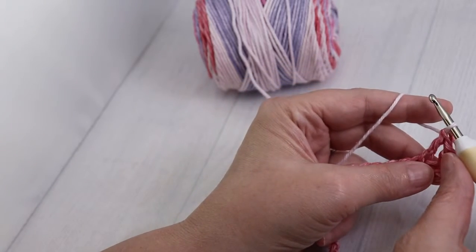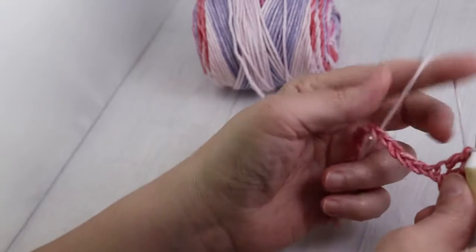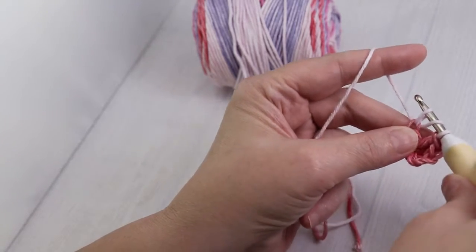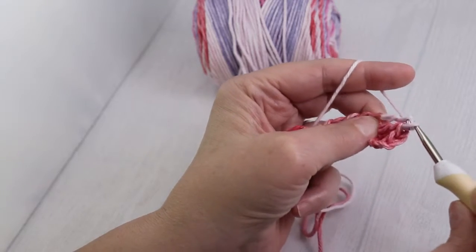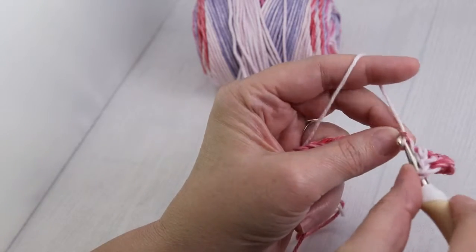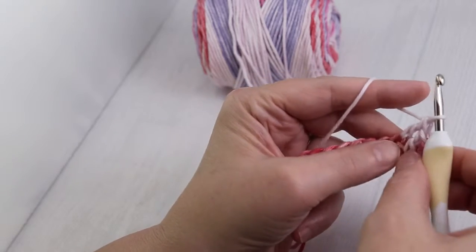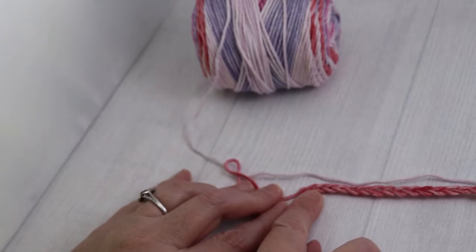Continue doing this until you get to the second to last stitch, and we'll show you what to do in order to turn your work. Go into the next chain, yarn over, go in and pull up a loop so that you have three loops on your crochet hook. Yarn over, pull through two. Yarn over, pull through two. Continue doing this and come back when you've completed until you have two stitches before the end of your row, and I'll show you what to do to turn your work.